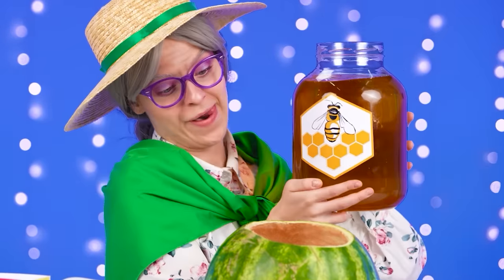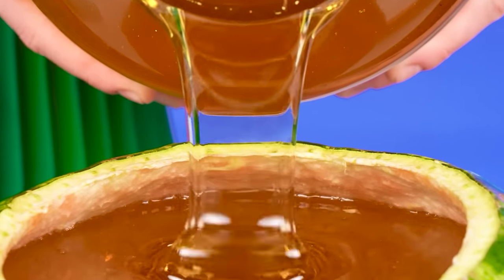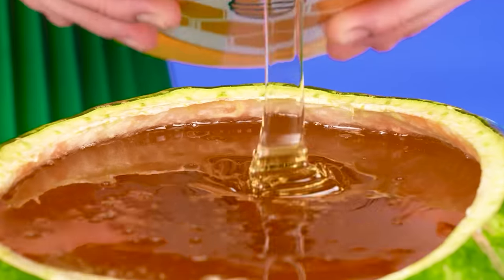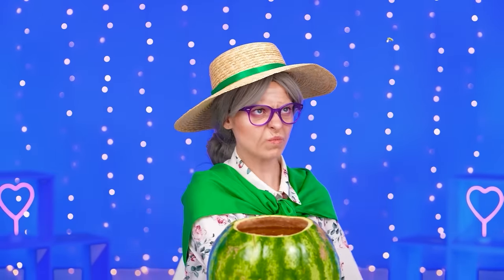I've whipped up the inside of the watermelon. Now we can make jelly. And some honey, of course — I collected it this morning. We pour everything in. Perfect. What is this? He wants my honey. I won't give it. This is for my granddaughter.